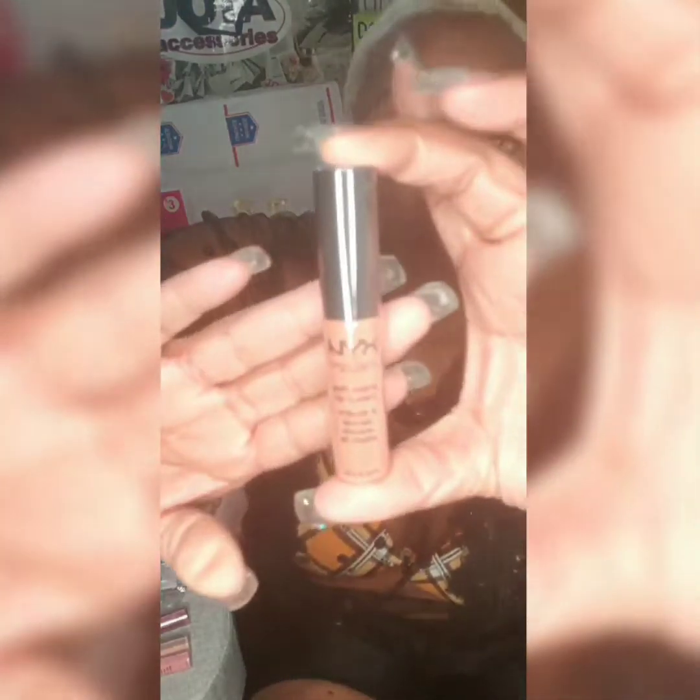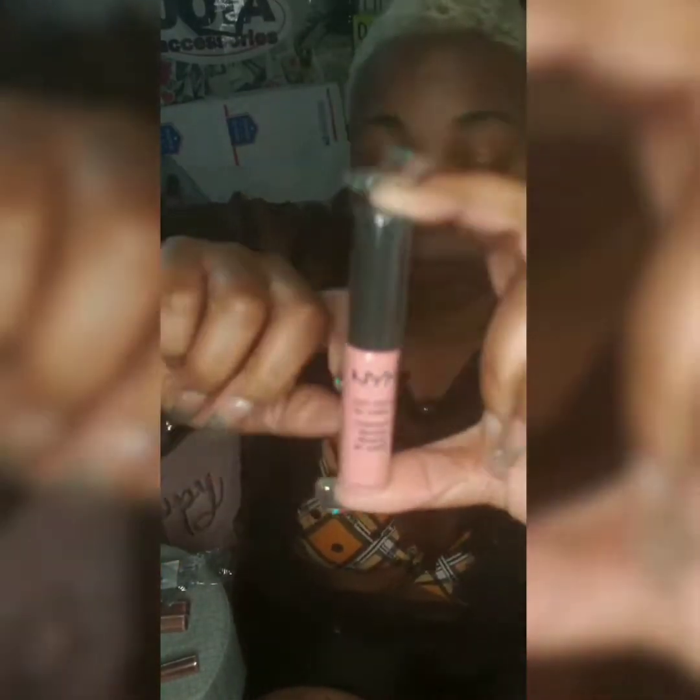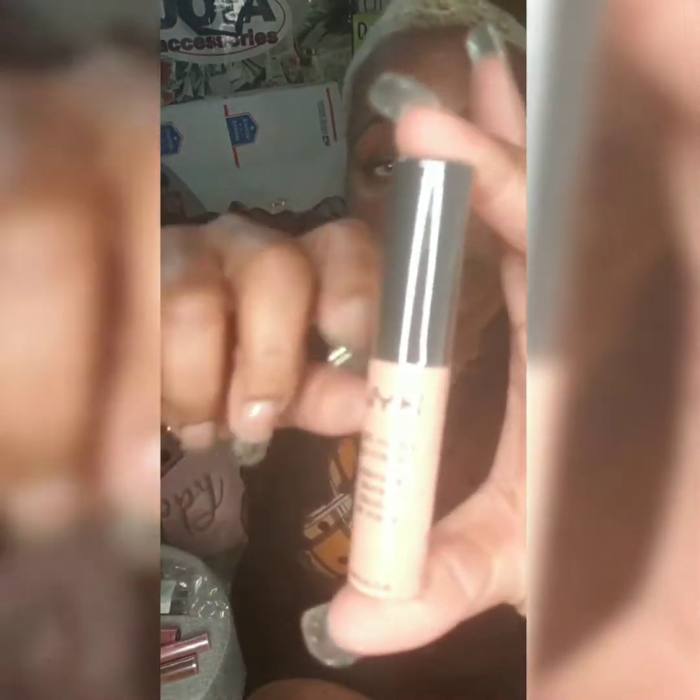They also bought NYX Soft Matte Lip Cream. This one is called Creamsicle, and this cream as well is called Chariot. I like this one the best — the Butter Gloss.